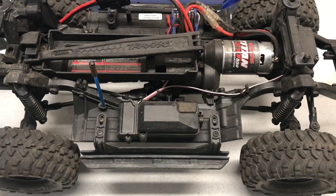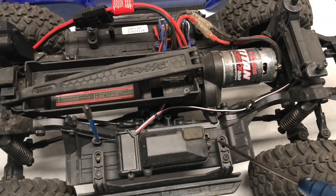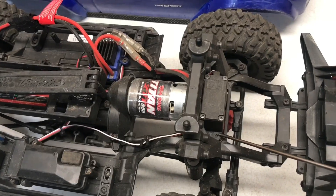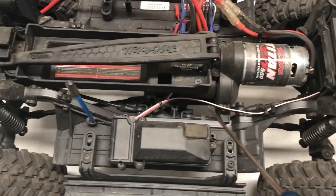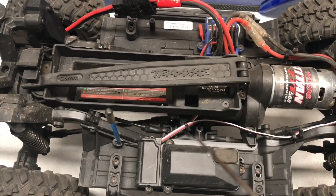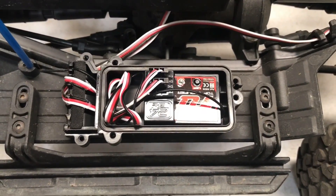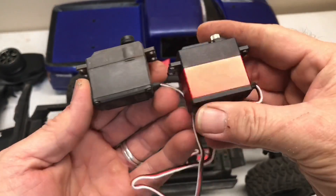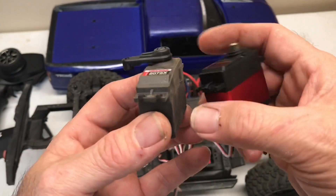To remove the stock servo, you're going to need a 2mm hex wrench for the servo mounting bolts and also on the horn. These bolts right here take a 2.5mm hex and you're going to have to cut at least one zip tie. When you remove the receiver box lid, this is what you see. Here's the old servo versus the new one.